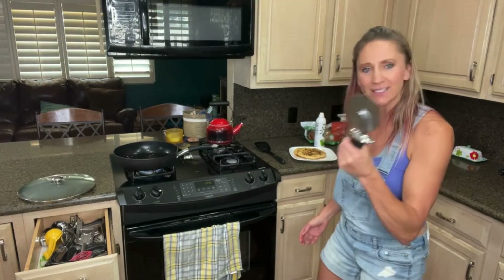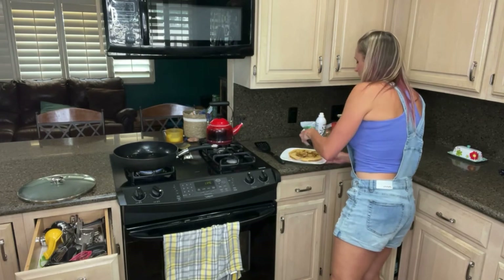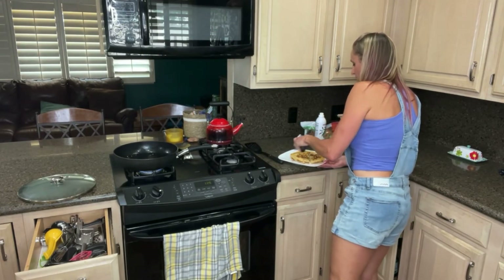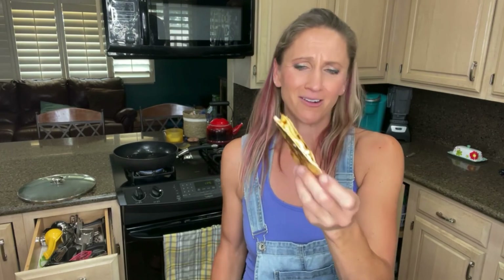Everything — Rice Krispie treats, pizza cutter. So now I've got this morsel of steaming barbecue chicken quesadilla. That's all I have, guys. Oh, hot — oh, it made it really hot.